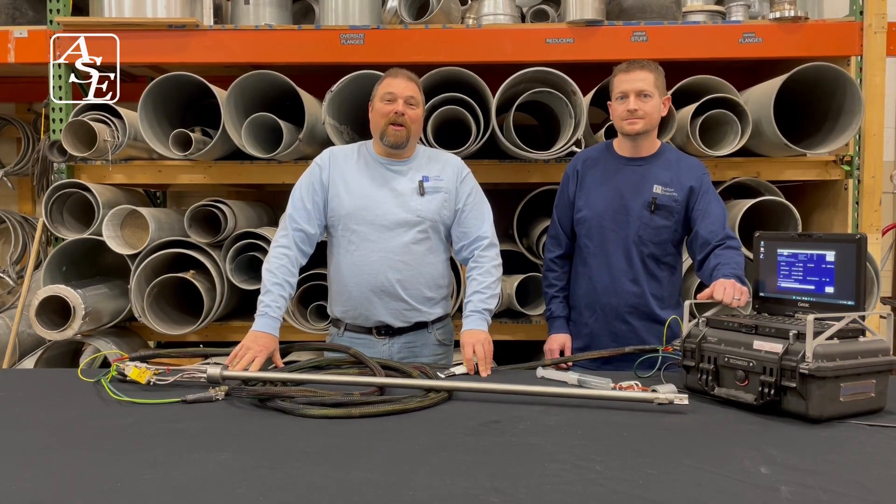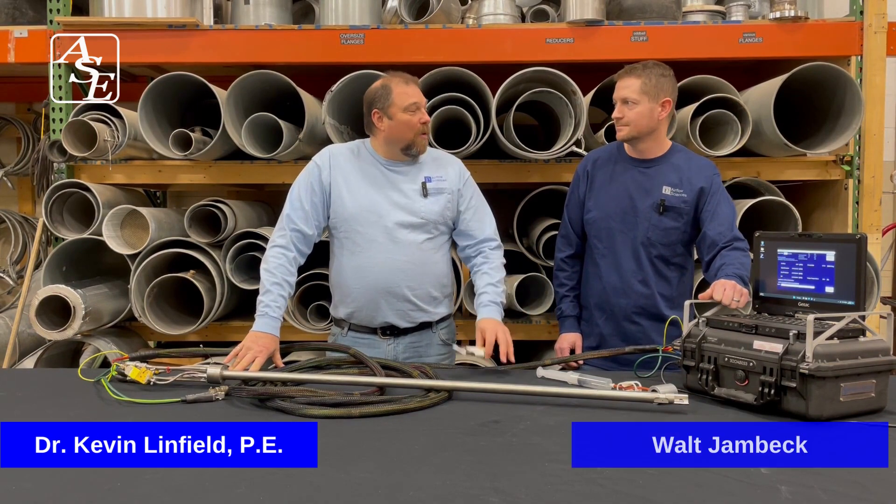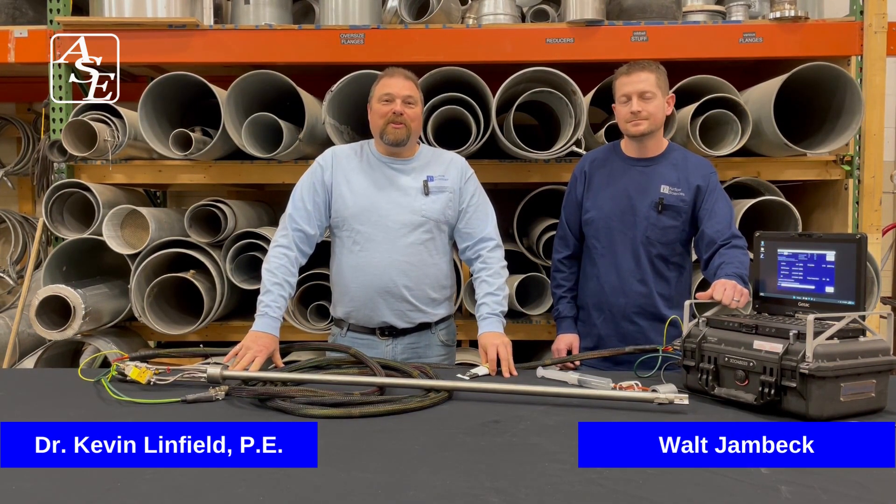Hi, welcome to ASC Table Talk. I'm Dr. Kevin Linfield. Today we're in the lab with me, Walt Jambeck, Senior Test Supervisor, Airflow Sciences.